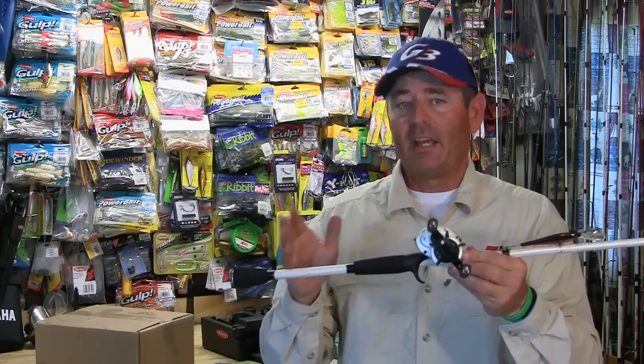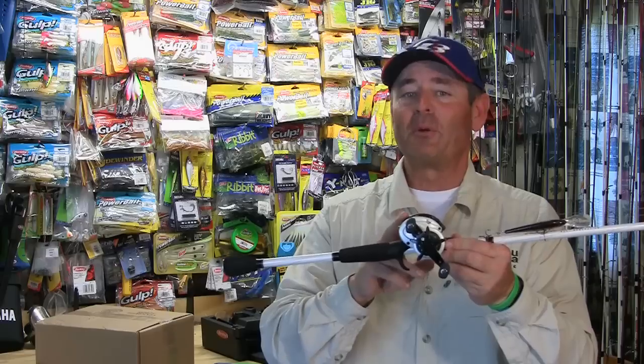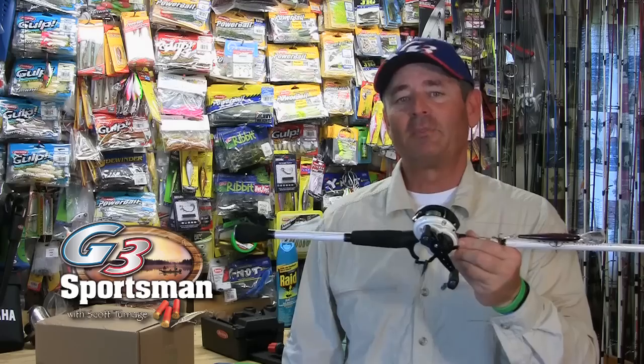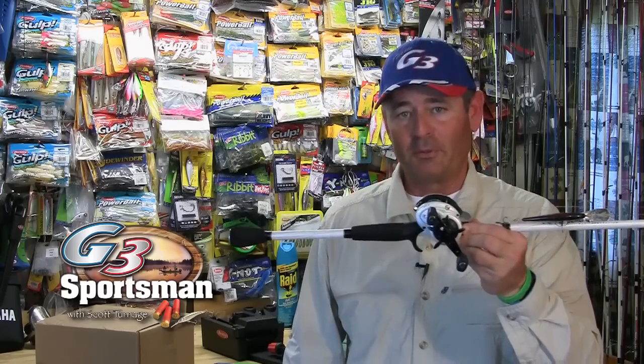That's as easy as I can do it right here — easy peasy spooling your reels the next time you want to do this. I'm Scott Turries with the G3 Sportsman, and I hope this helps you the next time you want to spool your reels.